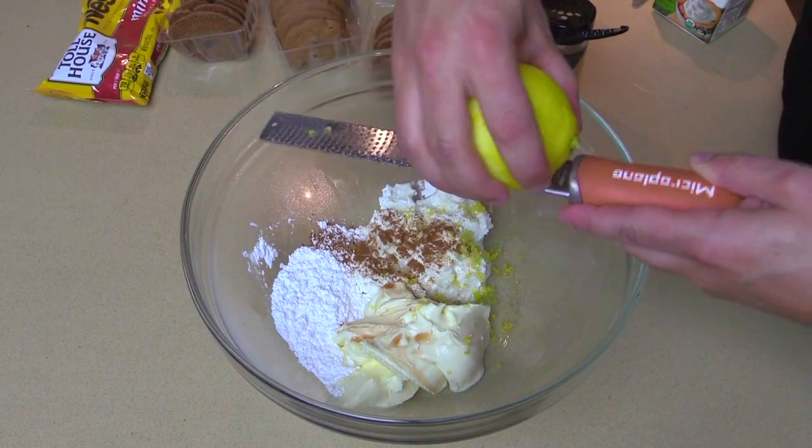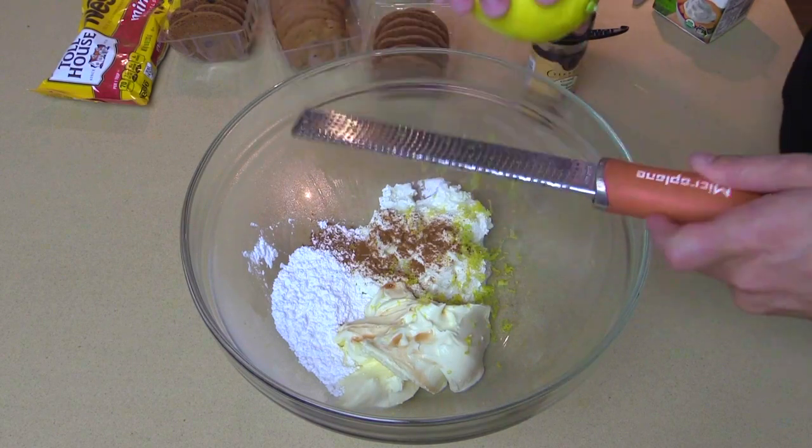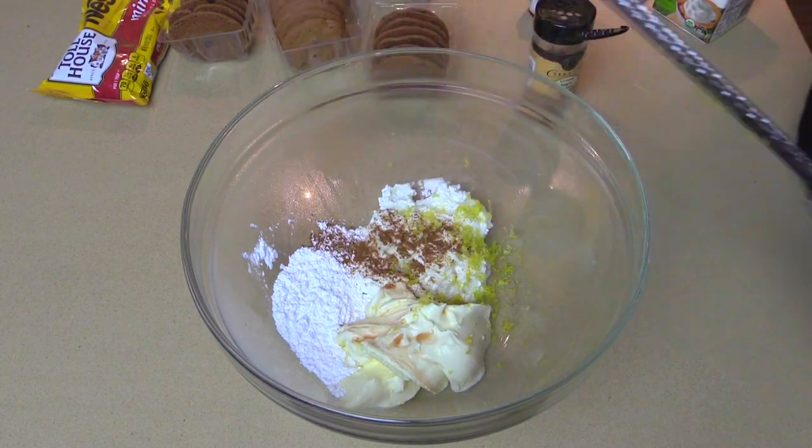My friend Christy from college, she was my bestie — we both went to Quinnipiac together. She actually had this at her wedding and she brings this cannoli cake to me every time she comes to visit, so this is for her.